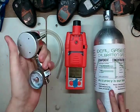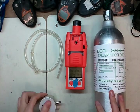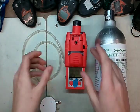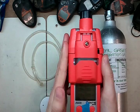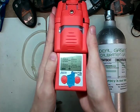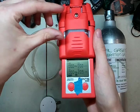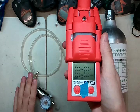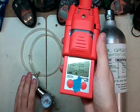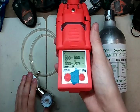You're also going to need a demand flow regulator and some tubing. This monitor is a pumped instrument. You can also do this with a diffusion instrument — they have a diffusion plate, and you just need the calibration cap and a fixed flow regulator instead of the demand flow. But for those of you with pumped instruments, today is your day.